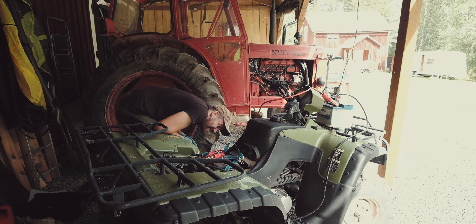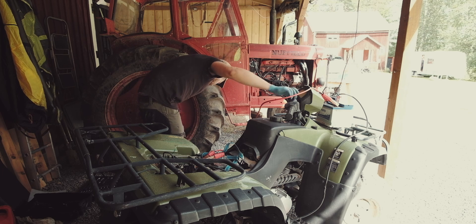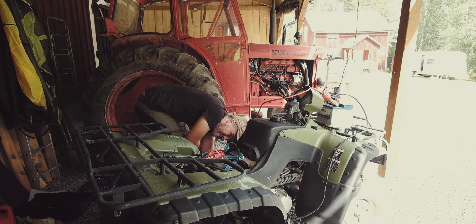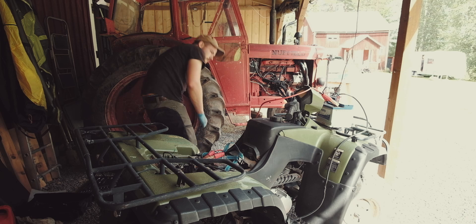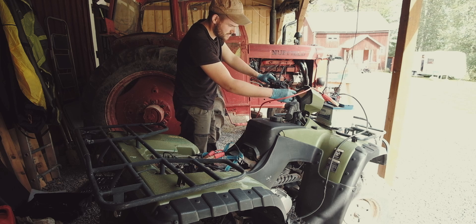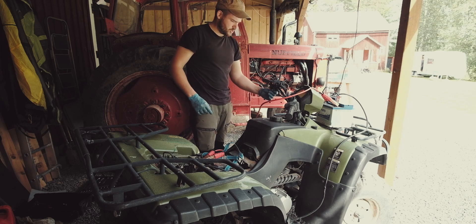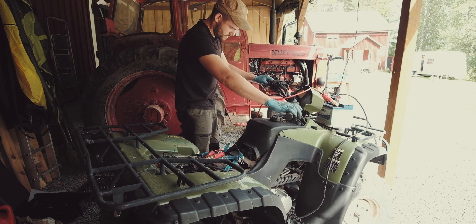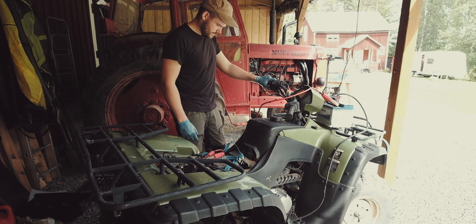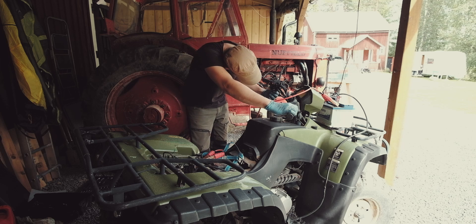Nothing pissing out. I think it's on reserve. That's checked that we've actually got fuel coming out the bottom of the carb — and we do. It's looking promising. That means the float isn't stuck. Good old Chinese electrics — keys are a bit faulty. We've got choke. Throttle's definitely not sticking. Try a bit more choke.